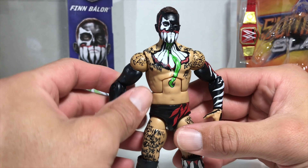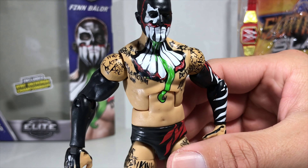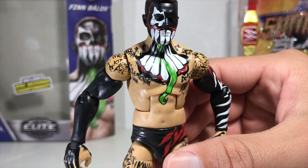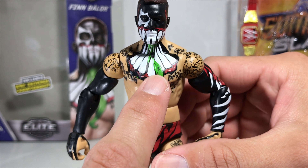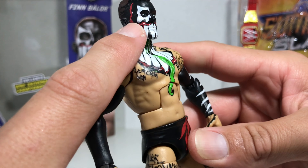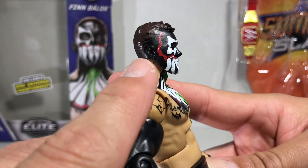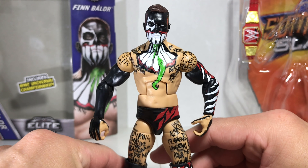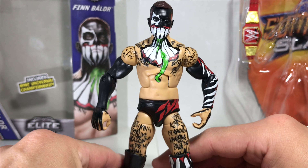He looks fantastic until I start noticing the bad paint apps — right there on the chest, going on up to the tongue, the cheek, and then he has smudges on the back of his head. If the paint app had come out perfect, this figure would have been perfect.